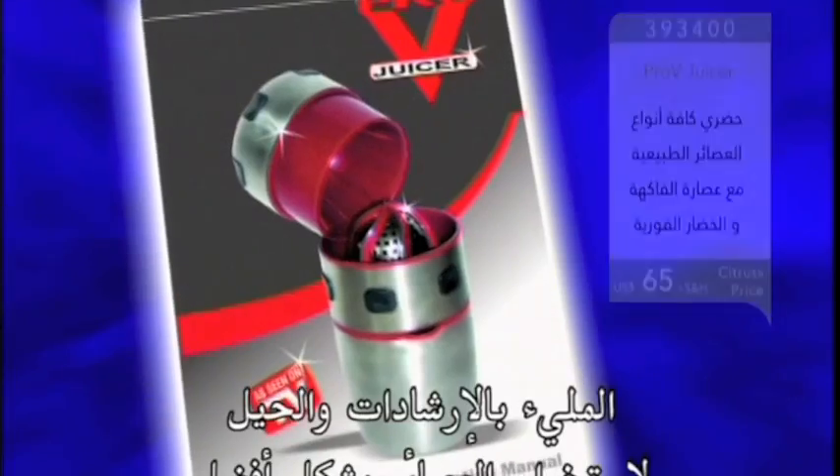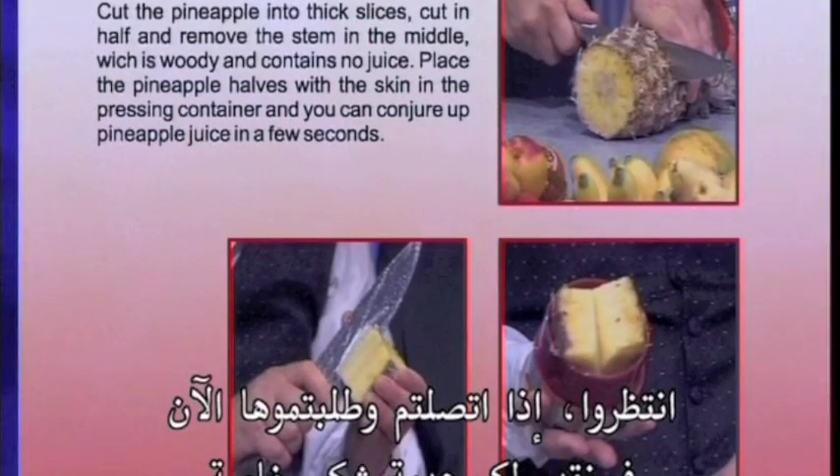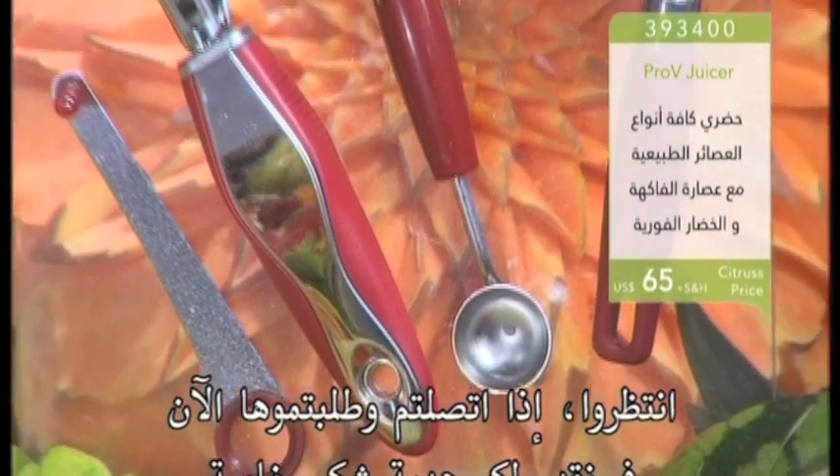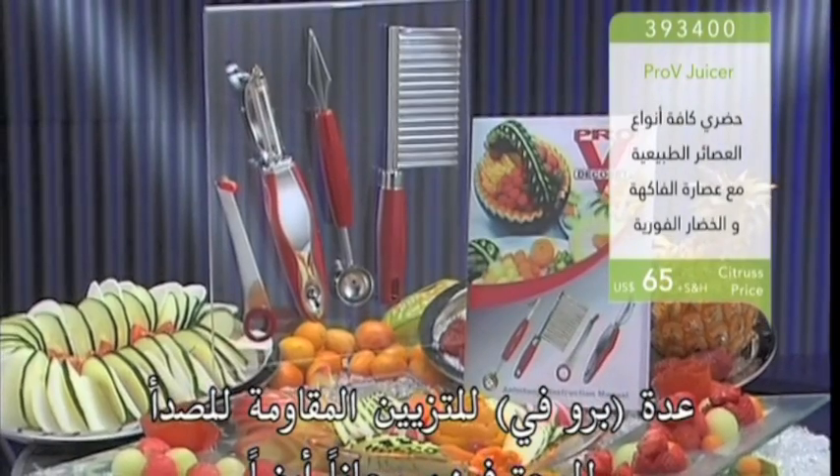Plus, this detailed guide with lots of tips and tricks for effective juice extraction. But wait — if you call now and place your order right away, we offer you as a special thank you this professional Pro-V stainless steel garnishing set, also free.